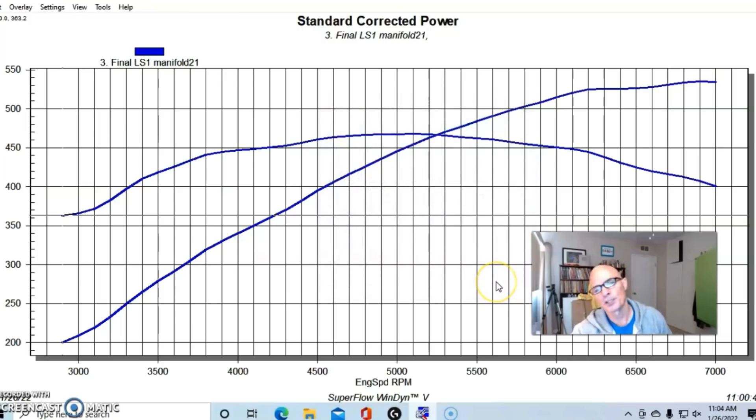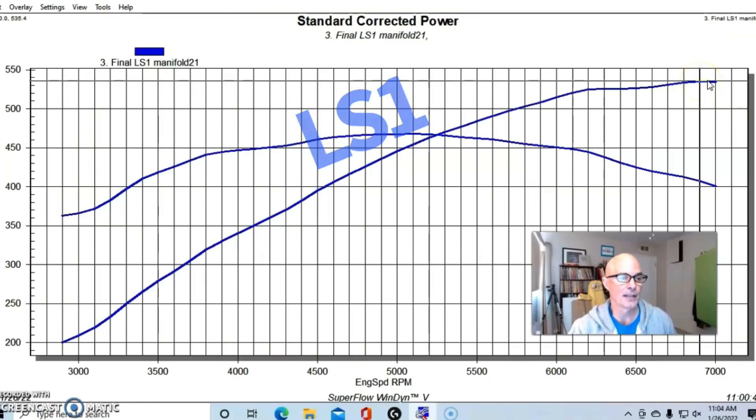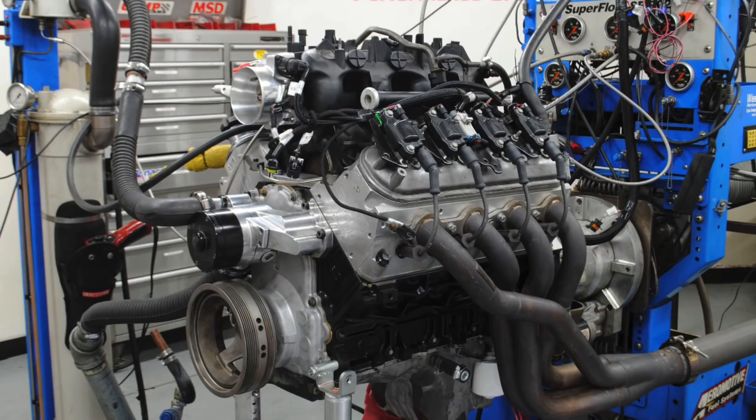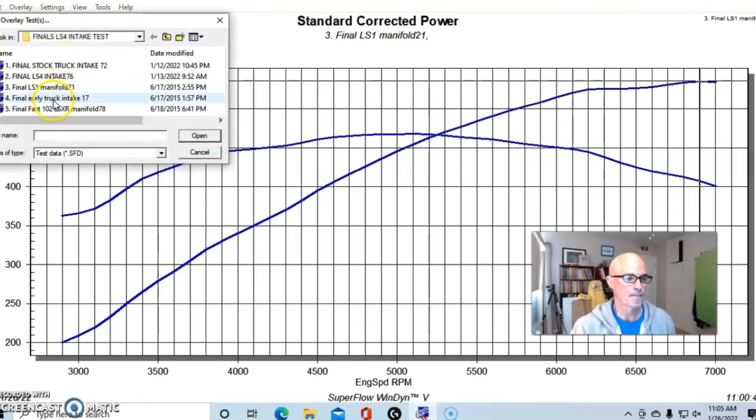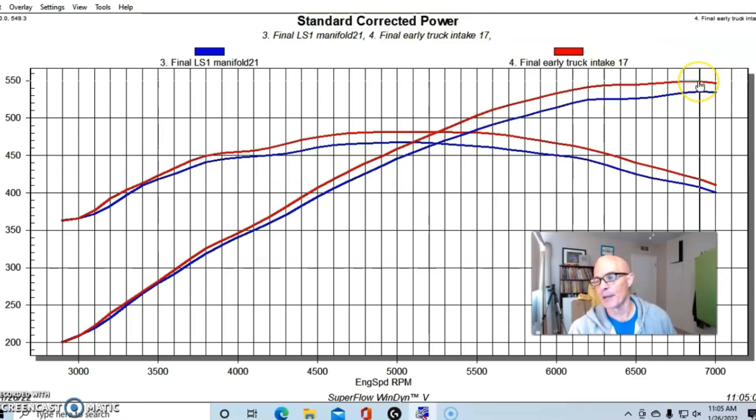Starting with the factory LS1 intake manifold on that modified 6 liter combination, it produced 535 horsepower — not too bad, but a long way from where this combination could be. When we put the truck manifold on it, the truck manifold was better than the LS1. The LS1 was low man on the totem pole before I tested that LS4 recently. The truck manifold came in at 549 horsepower — up about 15 horsepower, with as much as 20 horsepower difference elsewhere in the curve.